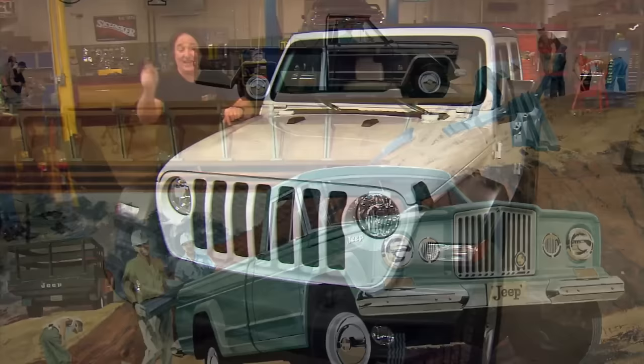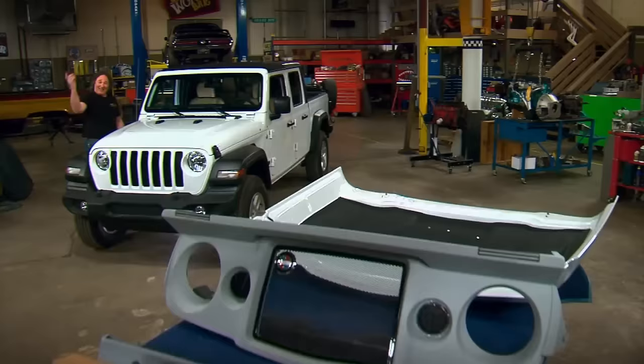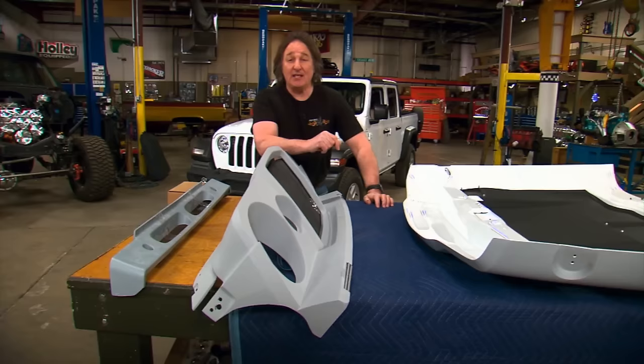That would be a cool front end to put on this Jeep — but that's impossible, right? Well, not necessarily, because this is Gears. This is a new front end for the Jeep JT Gladiator. It comes from Innovative Auto Creations, and as you can see it's only three pieces, but it will completely transform the front end of your JT or JL Jeep for the better.